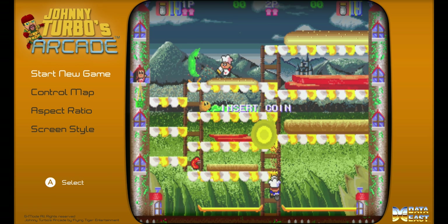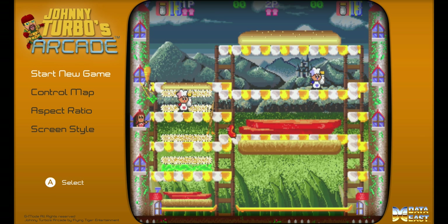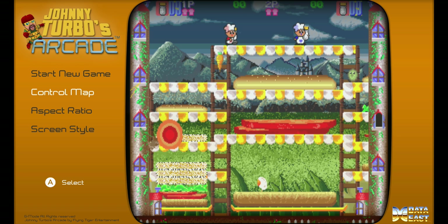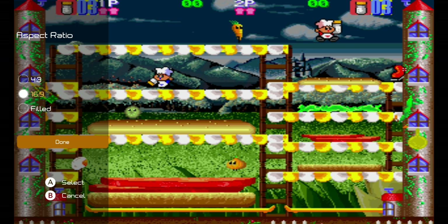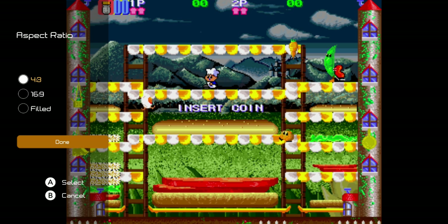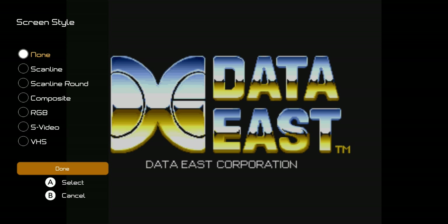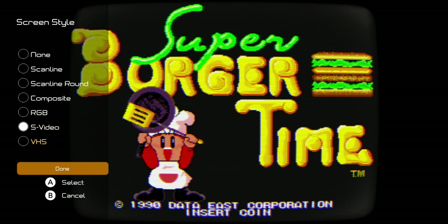1990 — that's kind of a late release. Here's the menu screen. Like the other Johnny Turbo's arcade releases, you have some options: control, aspect ratio — 4:3, 6:9, filled — and I typically like to play original arcade games on the original 4:3 aspect ratio. You also have screen style options: scan lines, scan lines round, composite, RGB, S-Video, and the weird one, VHS. I choose none — I like it to look as clear as possible.